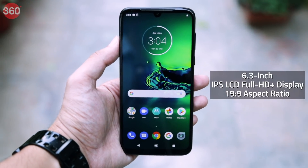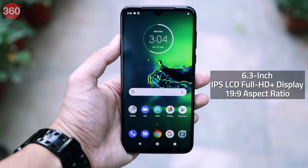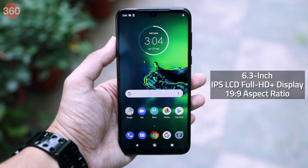So here's a quick look at everything that you get inside the box of the Moto G8 Plus. The Moto G8 Plus sports a 6.3 inch IPS LCD Full HD Plus display with a 19x9 aspect ratio.